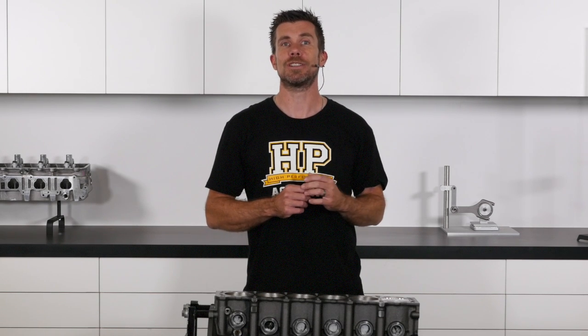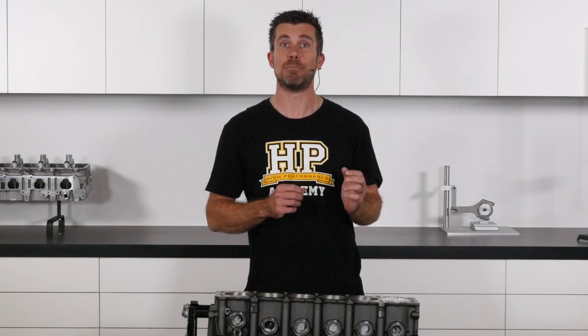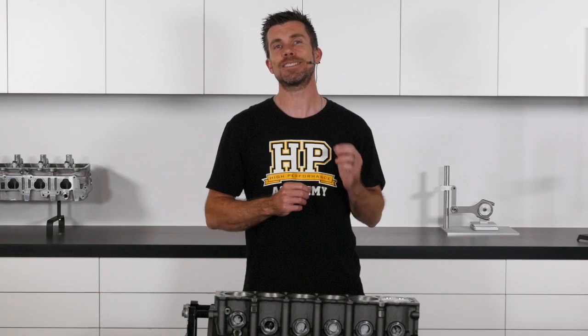When the piston is manufactured, the sides aren't actually machined parallel. There's a slight barrel shape to the skirt, and the skirt is wider near the bottom than it is at the top.